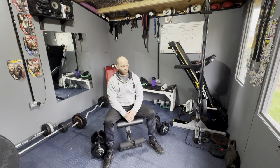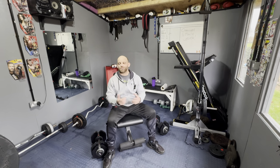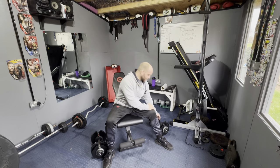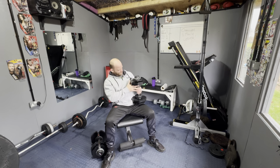Maybe three sets of ten, maybe four sets of eight — I don't know, I'll see how I feel. I like to loosely plan what I'm going to train but I like to see how I feel when I get there. I'm feeling pretty strong today.